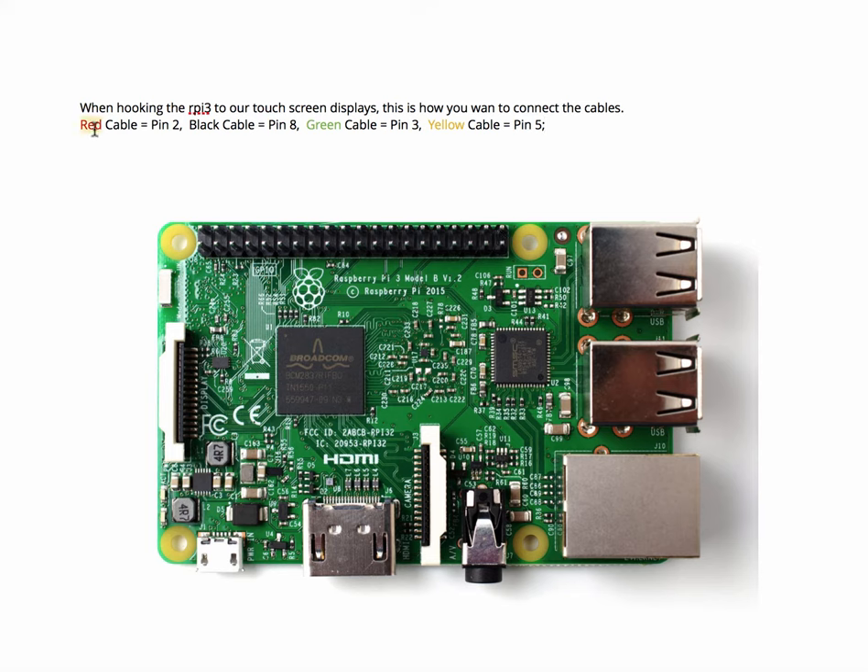One of the things we're doing in class is connecting our Pis to a touchscreen display that the school has purchased. There was a certain configuration that the students had to know: the red cable attaches to pin 2, the black cable to pin 8, the green cable to pin 3, and the yellow cable to pin 5. That configuration helped us establish a connection with the touchscreen display.